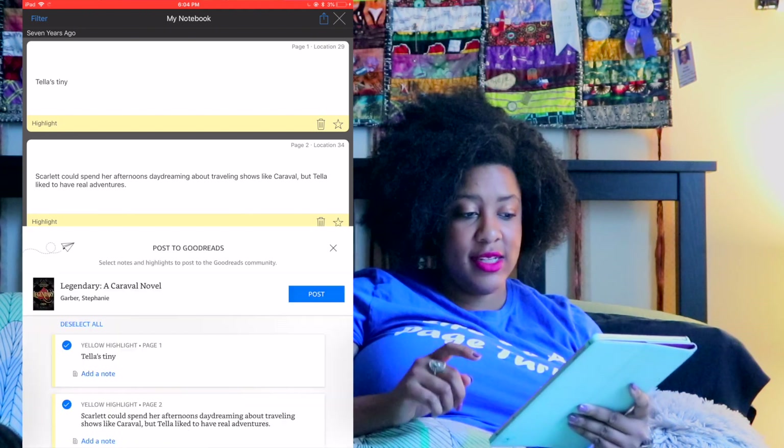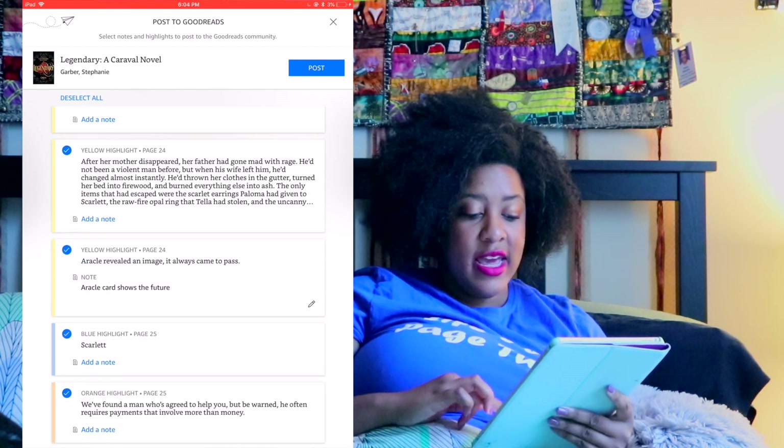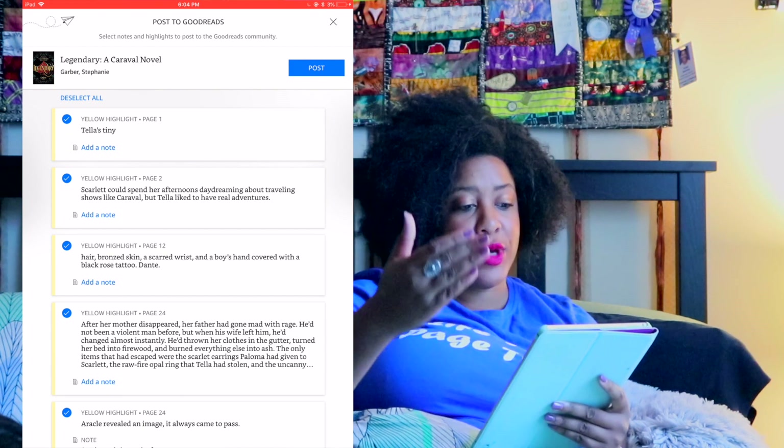You can then click the share button and post your notes and highlights to the Goodreads community if that's what you want to do — any quotes you want to discuss or share. It's always good to have evidence to back up what you have to say about these books. We've all seen what happens when people try to make discussions about books and it's not factual. So it's always good to be able to know where to come back to for certain quotes you have problems with or just certain quotes that you love.